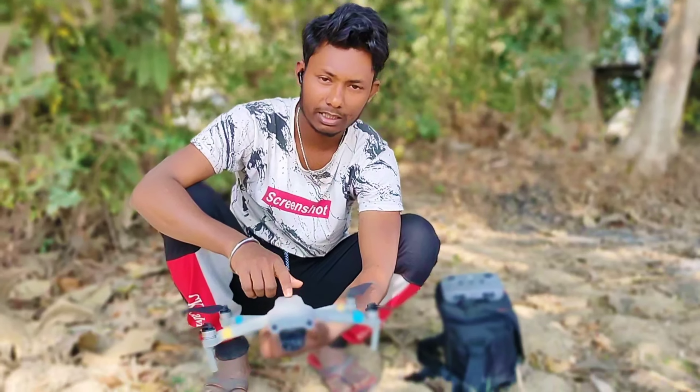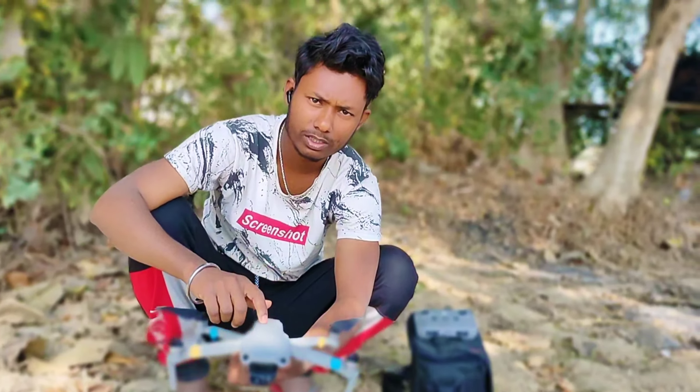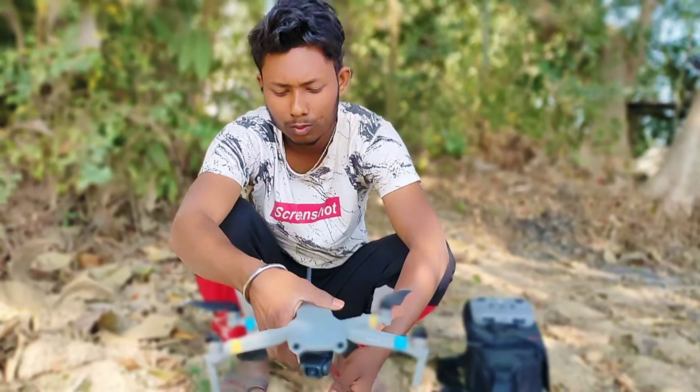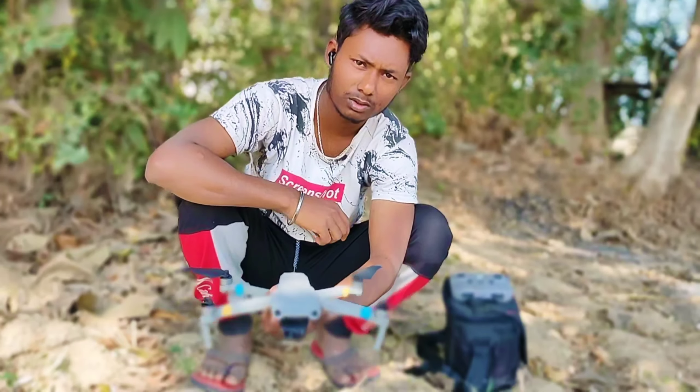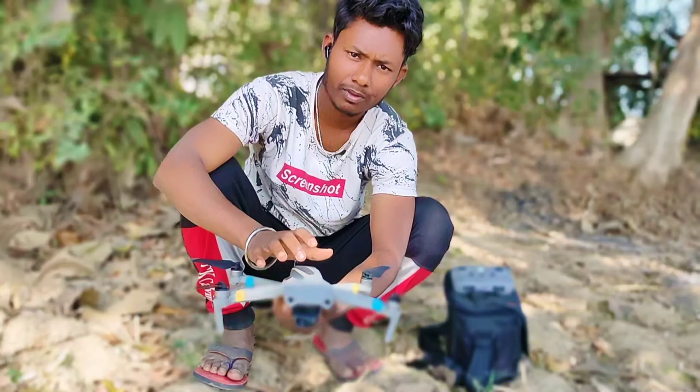This drone is a DJI Mavic Air 2S drone, which is a great quality compared to our DJI Mini 3 Pro drone.